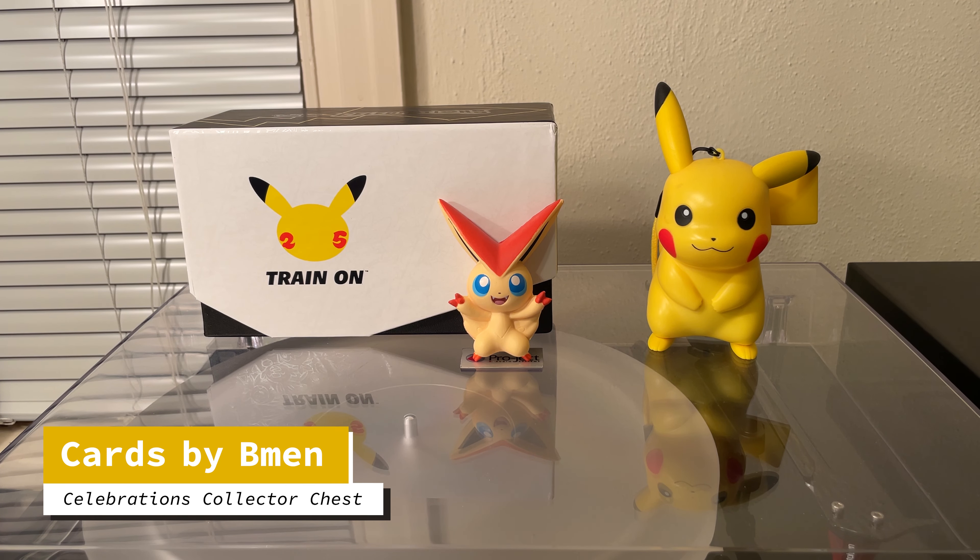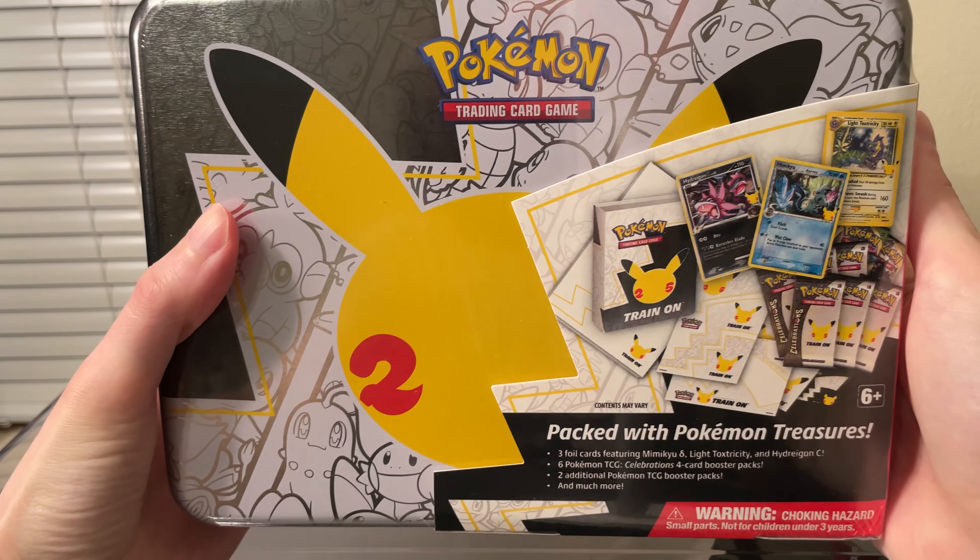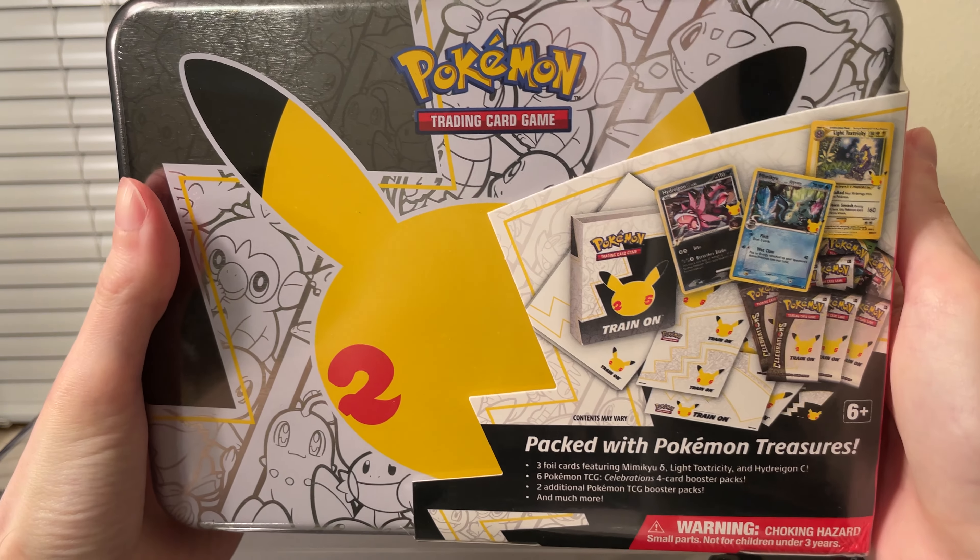What's up, I'm back once again to open up some more Pokemon cards. This time with another item I got from Target recently, just as they were restocking the store — I was there. And here I've got the 25th Anniversary Collectors Tin.